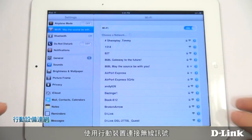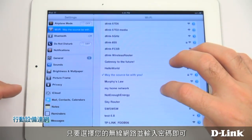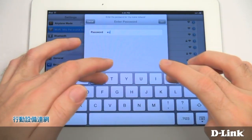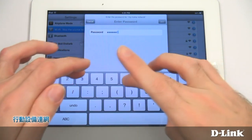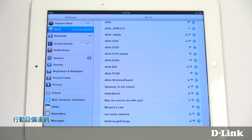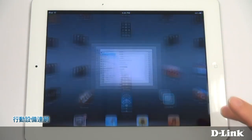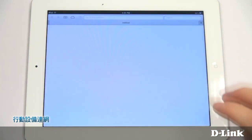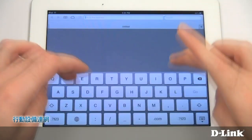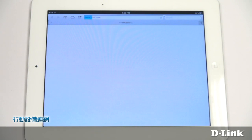To connect a mobile device, just choose your wireless network and enter your password. For more information, visit D-Link.com. See you at the next one. Bye.